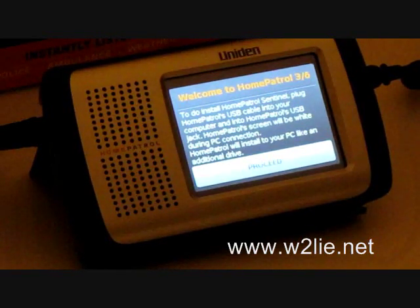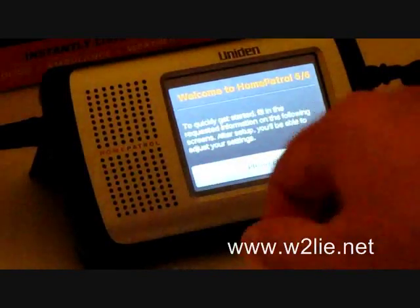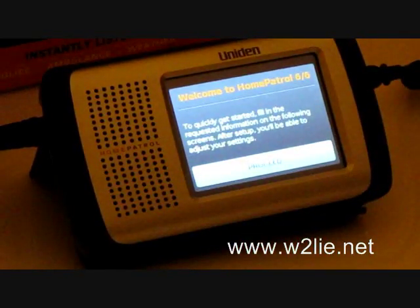The screen instructs: to install the Home Patrol Sentinel, plug your USB cable into your computer and into the Home Patrol's USB jack. The Home Patrol screen will be white during the PC connection and the Home Patrol will install on your PC like an additional drive. Once Sentinel installs, it will use your internet connection to check for a newer firmware version and install the latest radio data.